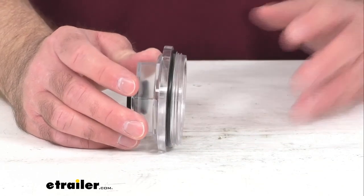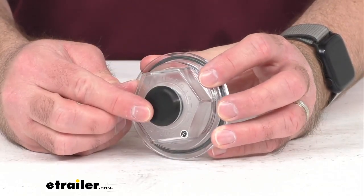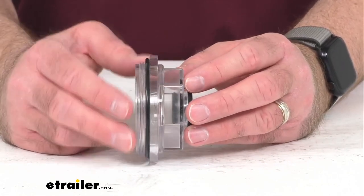This is constructed from a clear polycarbonate black with a black plug, and the cap functions as either a grease or an oil cap. This includes everything that you see here.